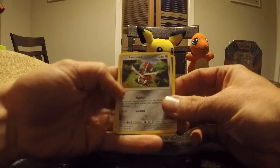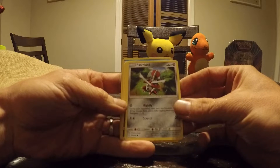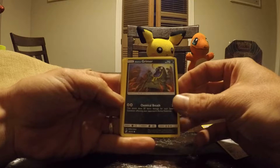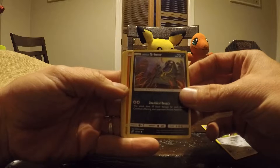Let's get it moving. We got some Pawniard — that's a Steel. That's a nice one. Ooh, a Darkness. Those ones are rare, kind of. That's pretty good.